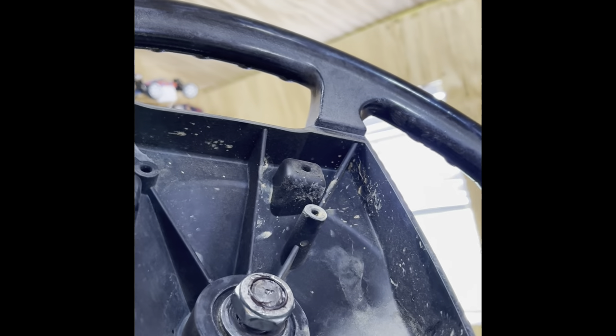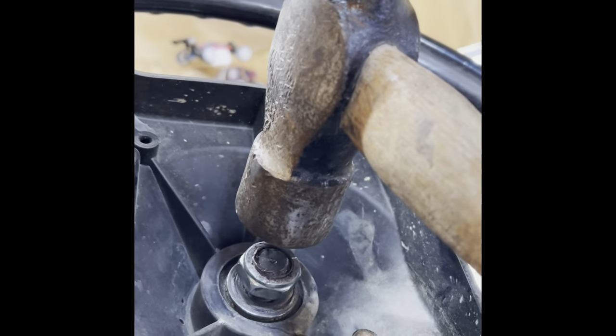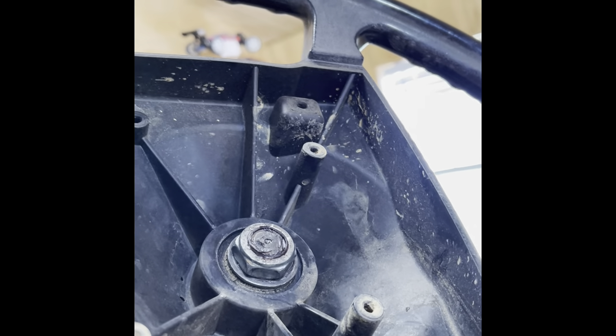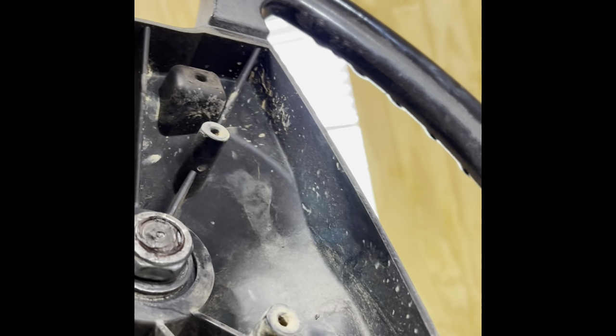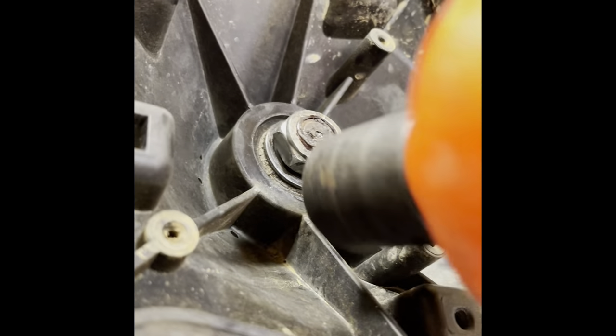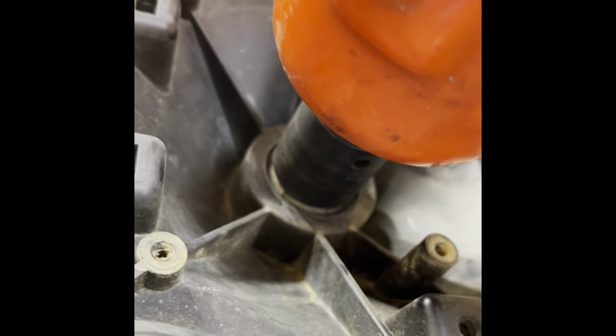I'm just going to kind of lift up on this with my hands. Let me see how this one goes. Oh, so there you go. That kind of made the nut pretty tight on there, so again make sure it's kind of flat. And there you go — that is the steering wheel removal.